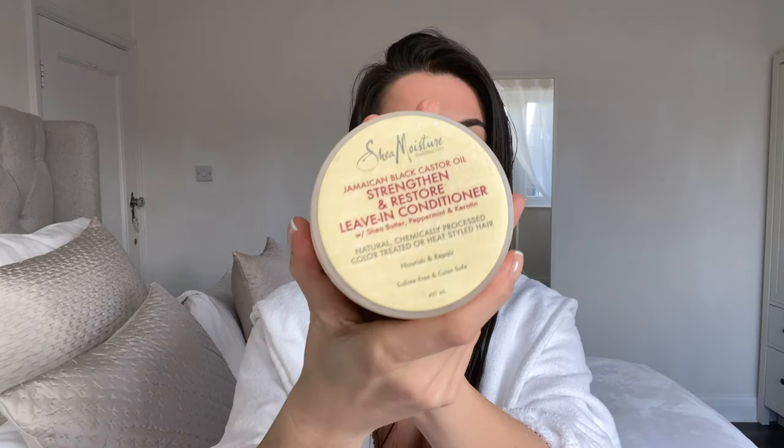I'm just going to comb through this again because my hair is trying to go back to its natural curls. What I do before I start is put a leave-in conditioner on. I'm using Shea Moisture Strengthen and Restore Leave-In Conditioner — it's the Jamaican Black Castor Oil one. Their stuff is really good; I've used their shampoo and conditioner and it smells amazing. I don't take a lot, just rub it between my hands and lightly take it through my hair, concentrating on the ends.